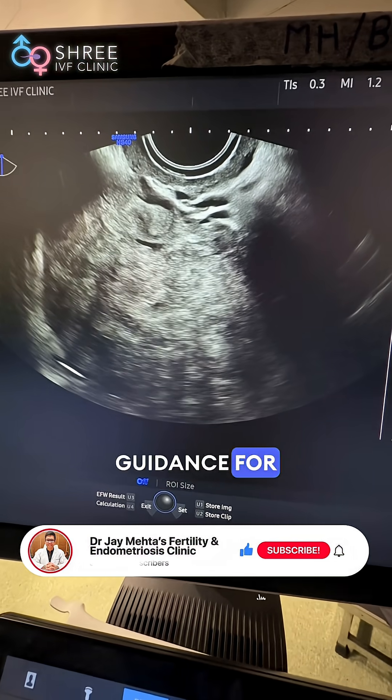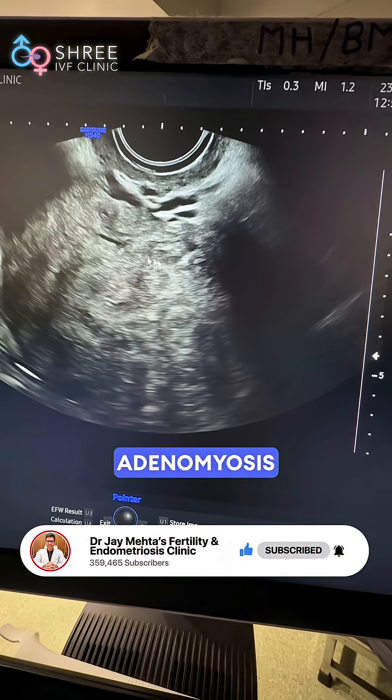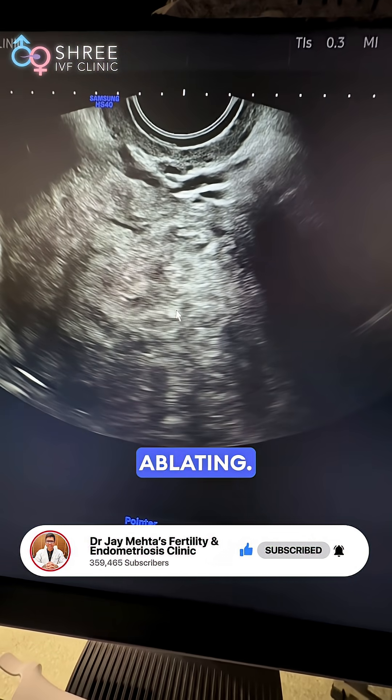Sonography guidance for such procedures is mandatory. You can see a large posterior wall adenomyosis which we will now be ablating.